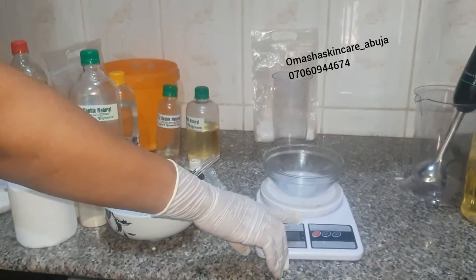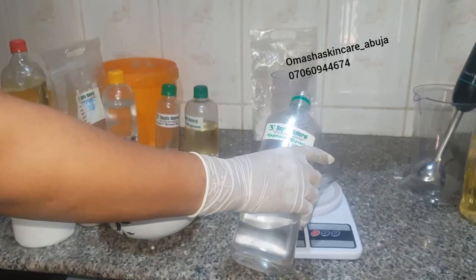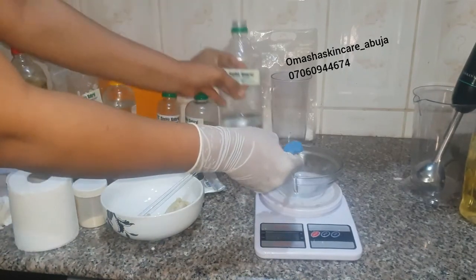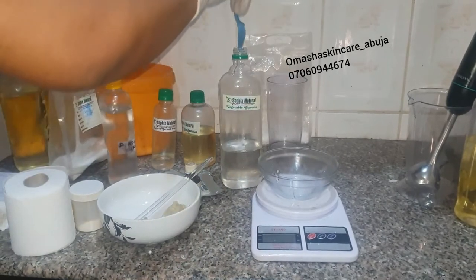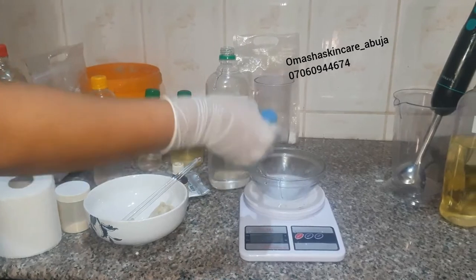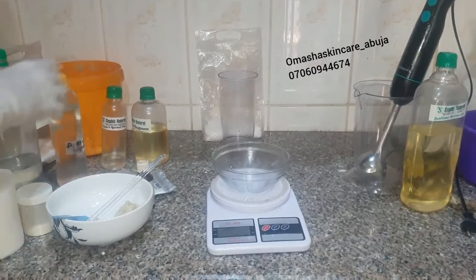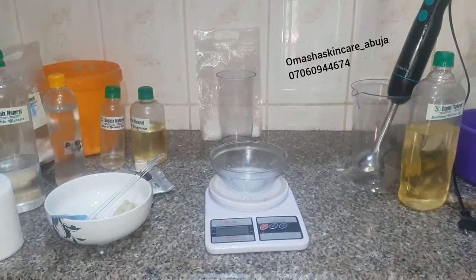I'm still measuring them out while the water is on the fire, then I'll take them and add to the hot water. I use group pots when making large quantities, but for the purpose of this class I'm using the double boiling method. It's very important that we do that — always keep it on low heat. Anytime I'm making a product like this, I use spraying alcohol to sterilize everything: the bowl, the blender, everything — to avoid contamination.